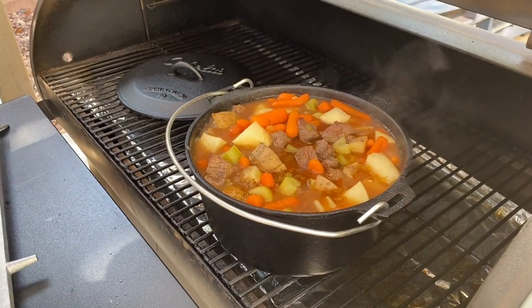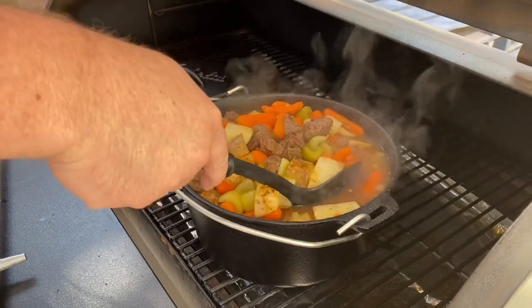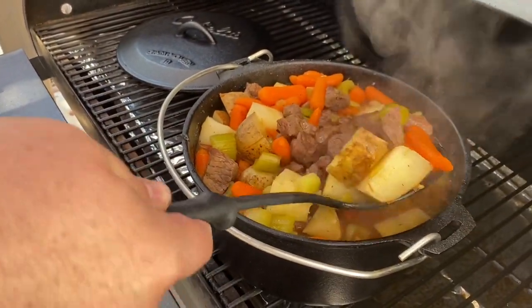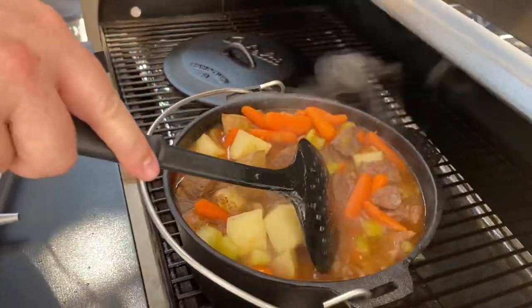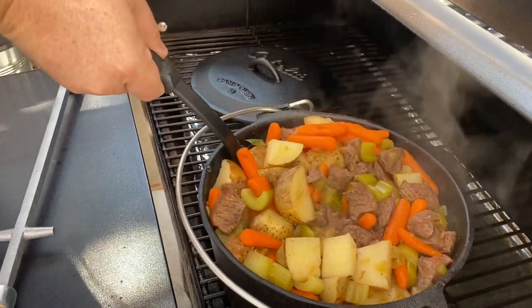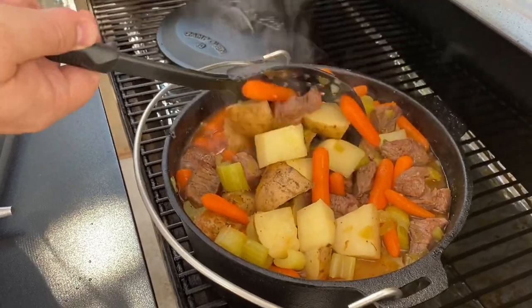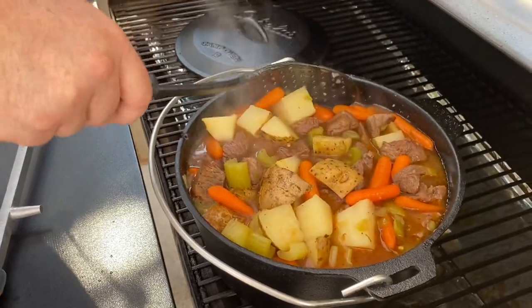Do beef stews normally have that much juice in it? They can — some have a little bit more gravy, some are more soupy. That's what separates a stew from a soup, I guess — the amount of juice in it. We're going to be adding something else to kind of thicken it up a little bit more.